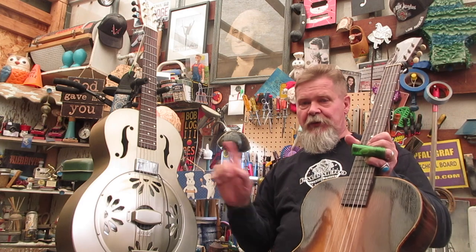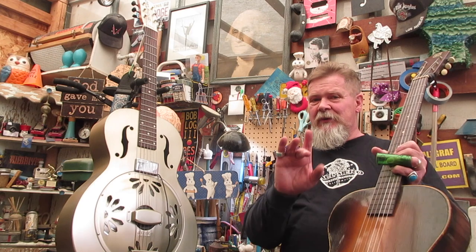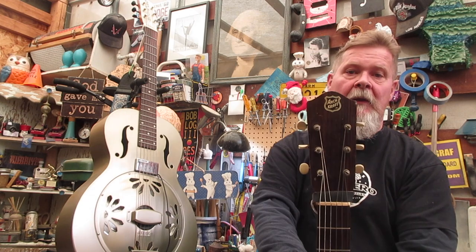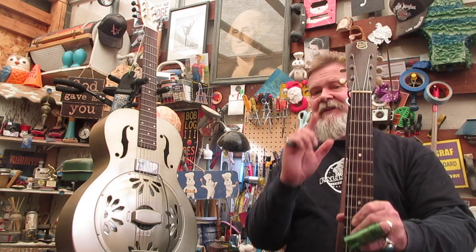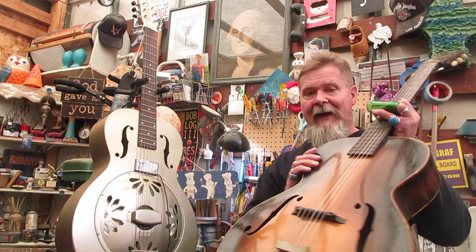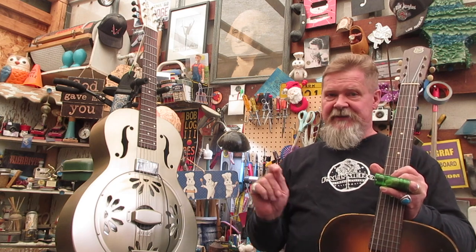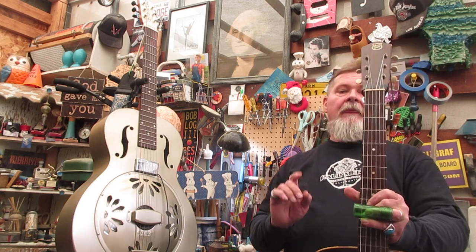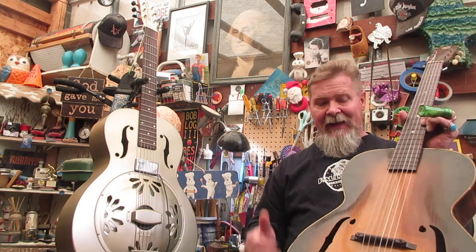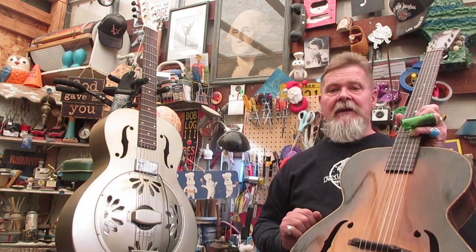What's the difference between these two instruments? One of them is actually period correct from about 1927 to 1933, and it's this one — an Archcraft. I've seen these around; they're fairly rare. People say it was built by Kay, but no. Anytime you see a Bakelite bridge, that's an indicator we're not talking about the fifties or sixties — we're getting back further. This was the next best thing to a steel body back then.